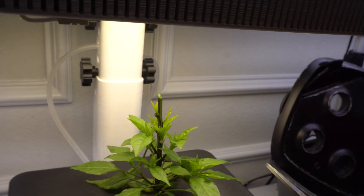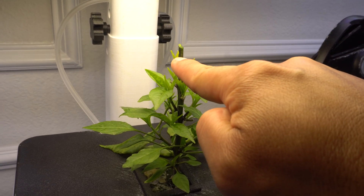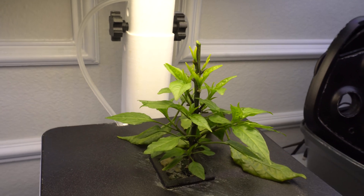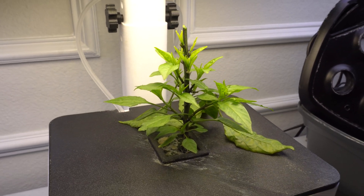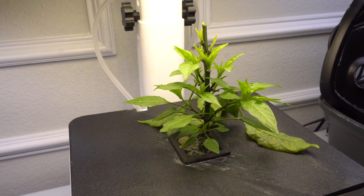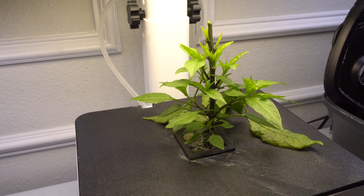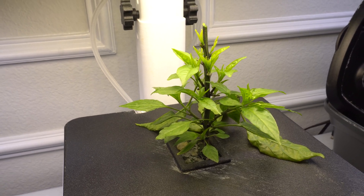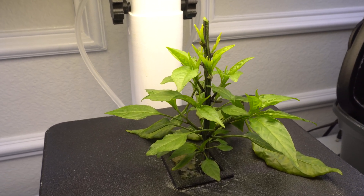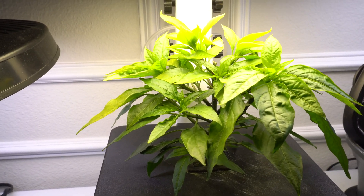By cutting the top, it's going to focus the energy back on these side shoots, giving me a fuller, shorter plant. Topping can be a good idea or not depending on the situation, but in hydroponics I top all the time because the plant always has nutrients available and it will grow just fine. Pruning is a good idea when you're growing in a small space.